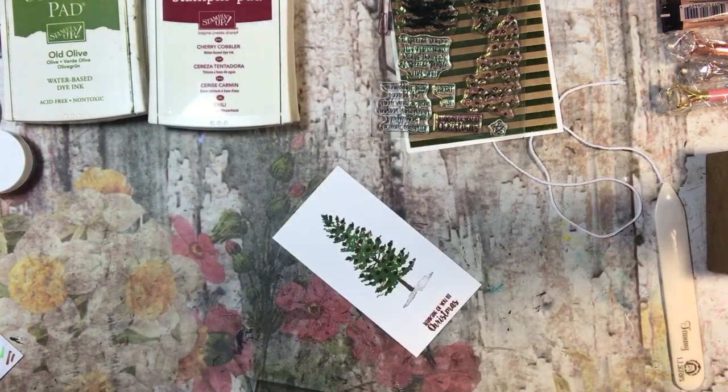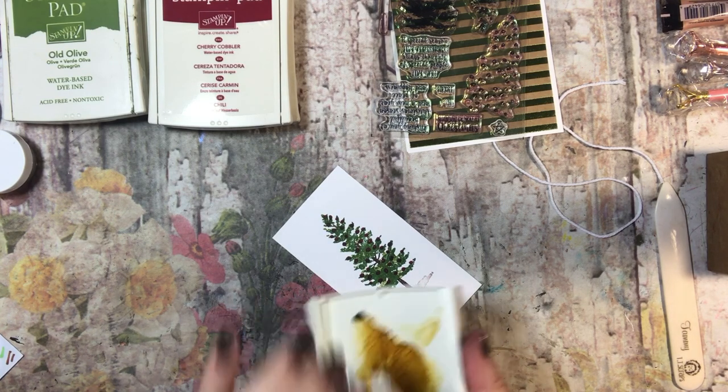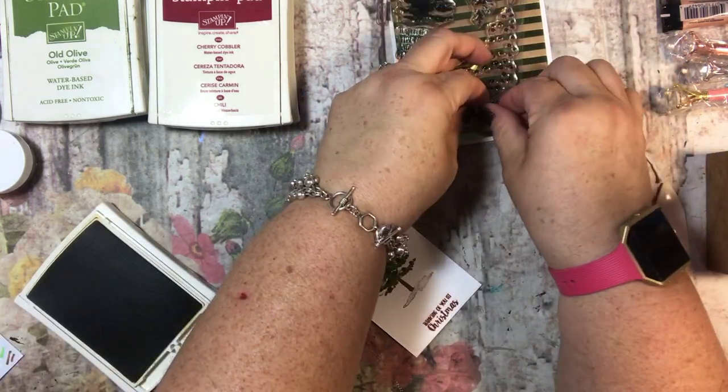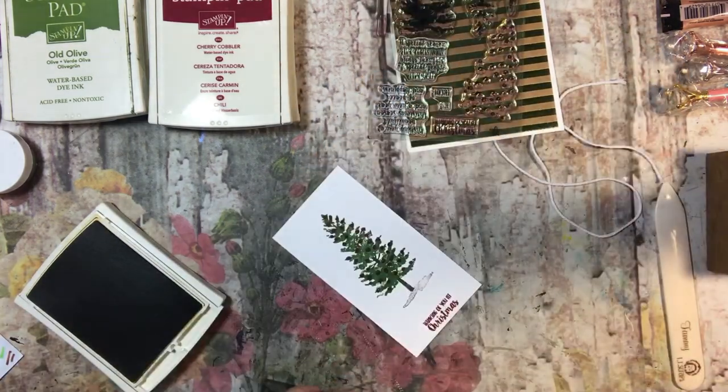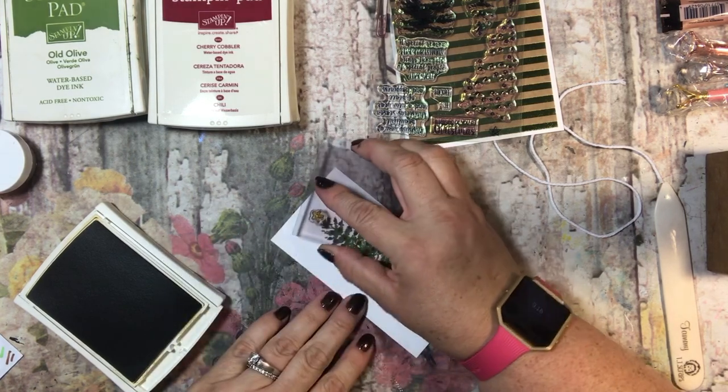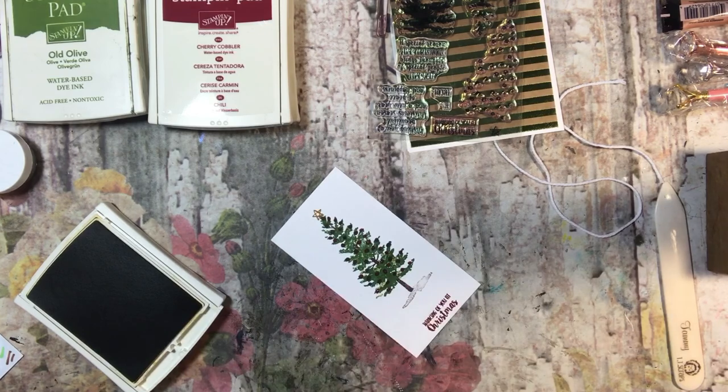I think I will use the star stamp and put a star on top. The light Dijon sounds like a good one for that. There we go.